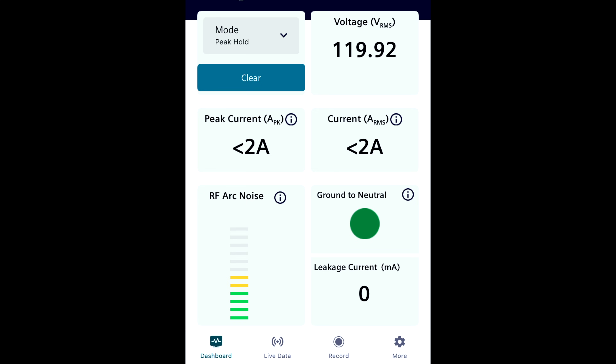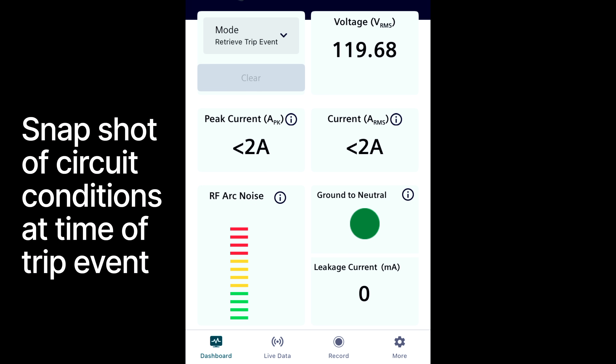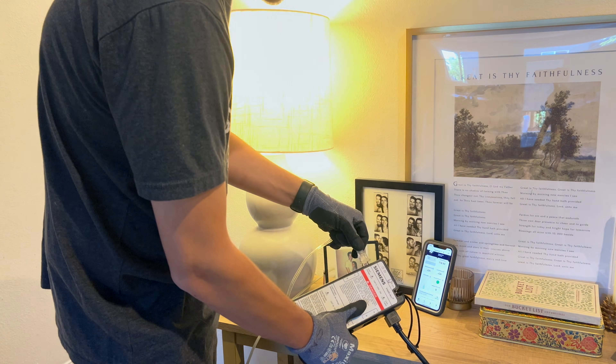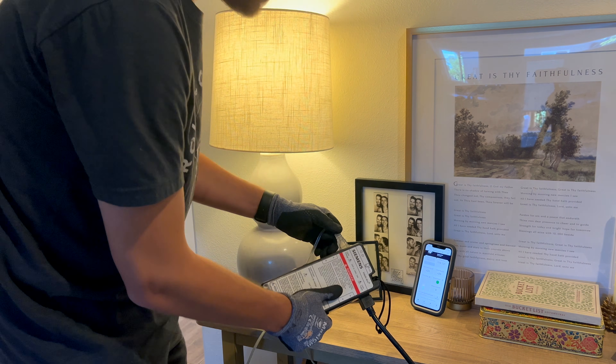When you open up the IntelliArc app after the fault event took place, you can set the dashboard to retrieve tripped event, and the dashboard will show you every reading it took right before that trip event occurred. If there was a sudden spike in current, you'll know that's what caused the circuit breaker to trip. If there was a ground to neutral fault all of a sudden, you'll know that caused the GFCI or GFCI breaker to trip. And if there's a sudden spike in RF noise, you'll have evidence that something very characteristic of an arc fault was causing the AFCI breaker to trip. Knowing this might lead you to find out that the customer was plugging something in right at that time or using an appliance that created the fault condition. And remember, you can actually plug things directly into the side of the IntelliArc to see whether or not that thing was causing the issue.